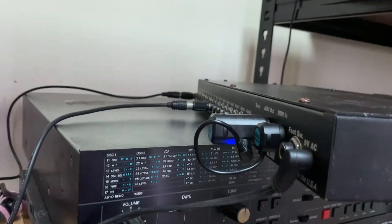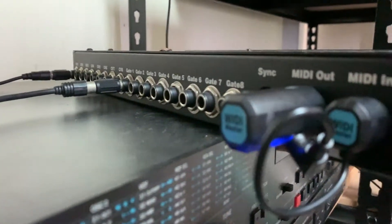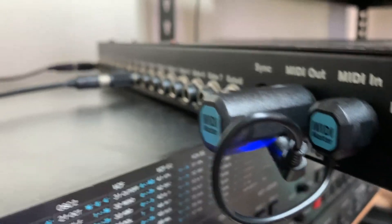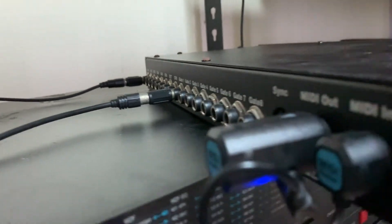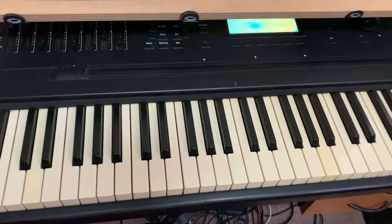I'm going to hook up a few more because generally I think the Weedy Master will be able to handle 16 MIDI channels, so that means I can transmit 8 MIDI channels to be controlled by this Expressionist. This is basically getting wireless control — and the latency is fantastic, as you can see as I'm playing.